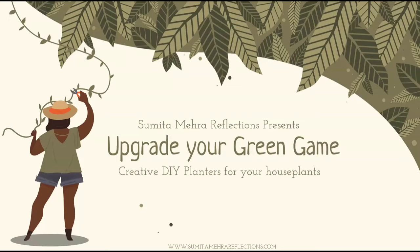Hello everyone, this is an official YouTube channel page of Sumita Mehra Reflections, your one-stop online destination for everything interiors, where we will be talking, sharing and exploring easy decor hacks, tips and tricks to style your home the easy way and of course some fun DIY techniques that will bring out the inner creative soul in you. My name is Tripti and I will be your guiding partner on this fun and exciting online interior decor journey.